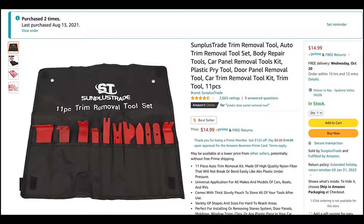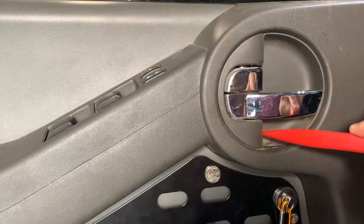Someone commented on a previous video that you should start from the bottom, but I haven't broken anything yet, so just be gentle. Also, if you're interested in these tools or any of the parts used in this video, I'll post links in the description. Amazon gives me a little kickback whenever you buy stuff using those links, and it really helps out the channel, so thanks in advance.